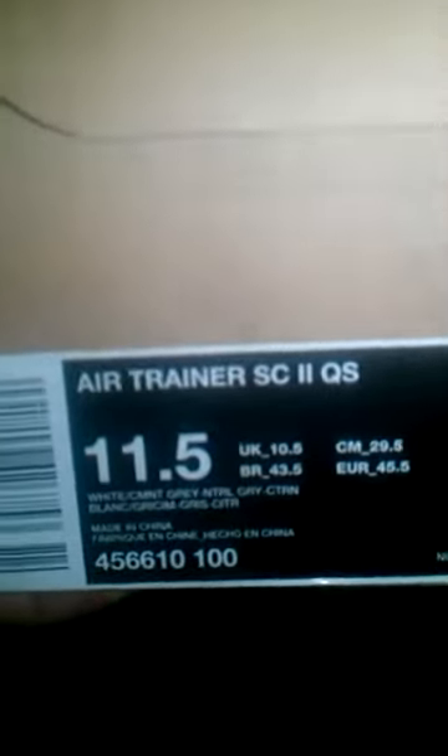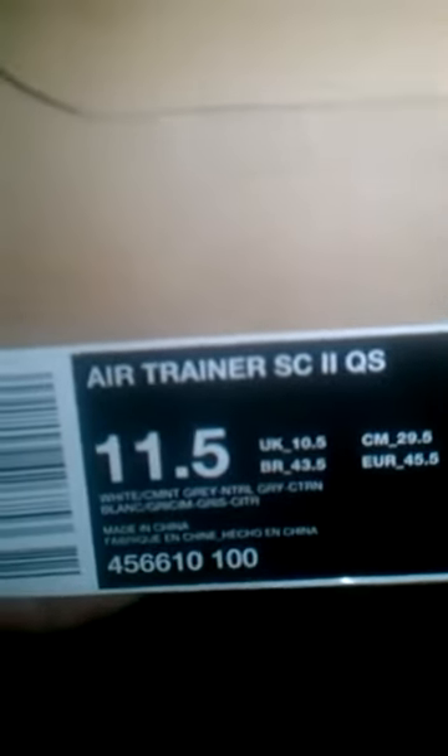What up y'all? This is ShortyC94, also known to many of y'all, coming to y'all with another unboxing. This time it's another pickup — today we are doing the Air Trainer SC2. It's a quick strike version.